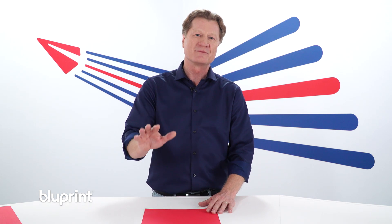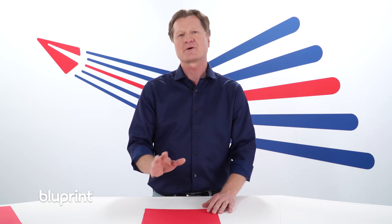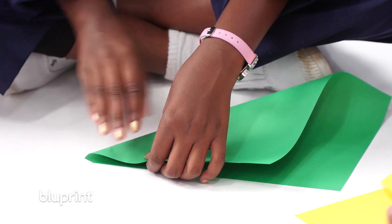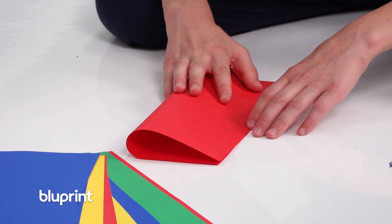And right now I want to run you through some foldamentals. The first thing: make very sharp creases. That'll help your plane fly much better. And make accurate folds — line up those edges so they're just perfect.